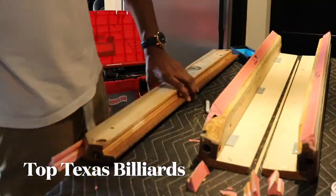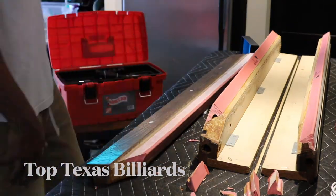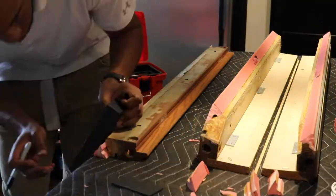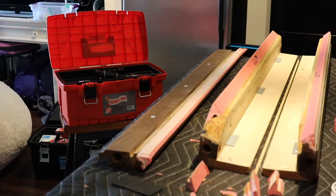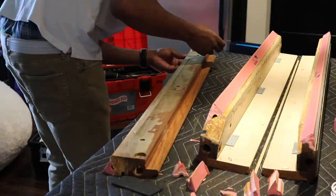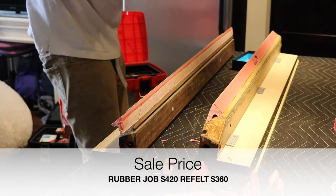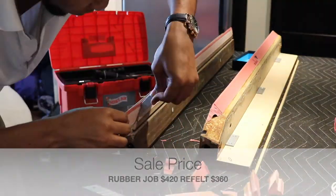I'm about to cut to the before and after. This table had to get their rails replaced and they got new felt all the way around, so you're going to see what a rubber and felt replacement job looks like. This cost $420. If your rubber is good and you just need the felt, we charge $360 — everything included.